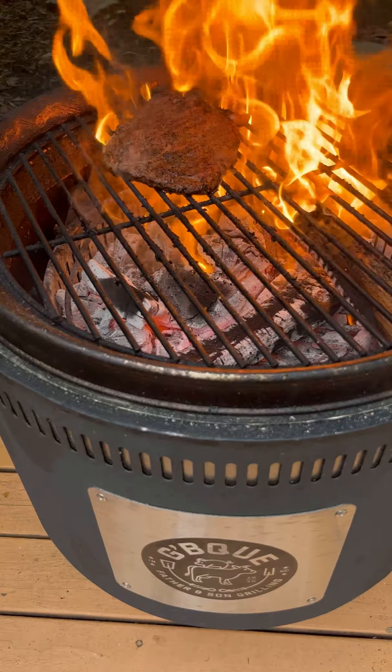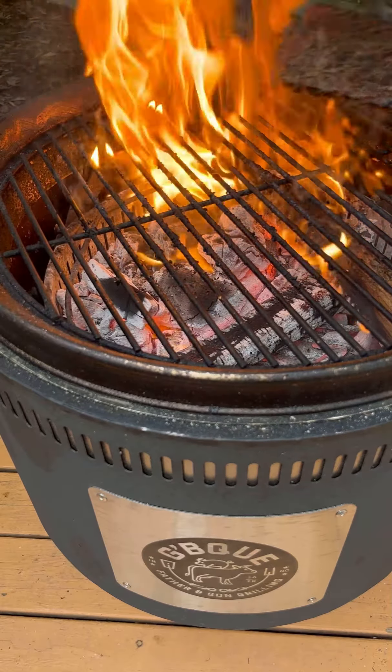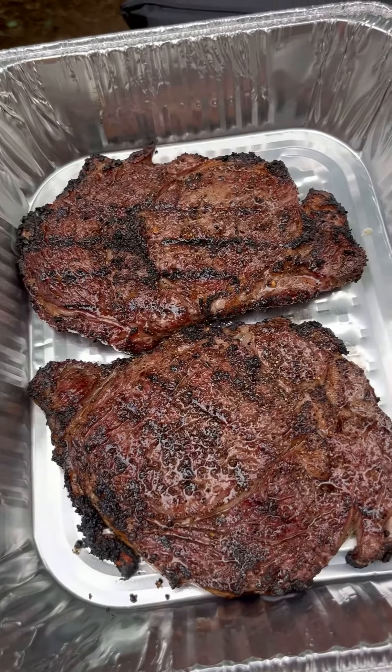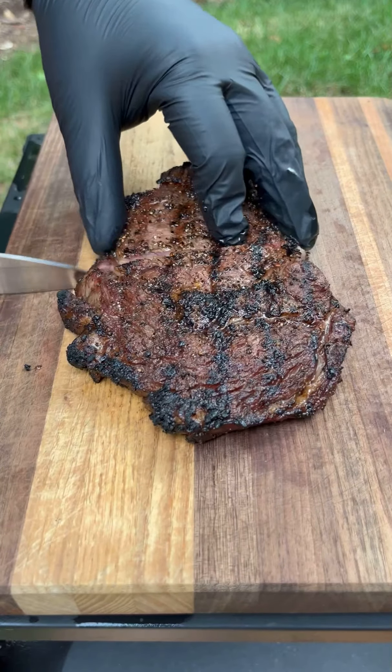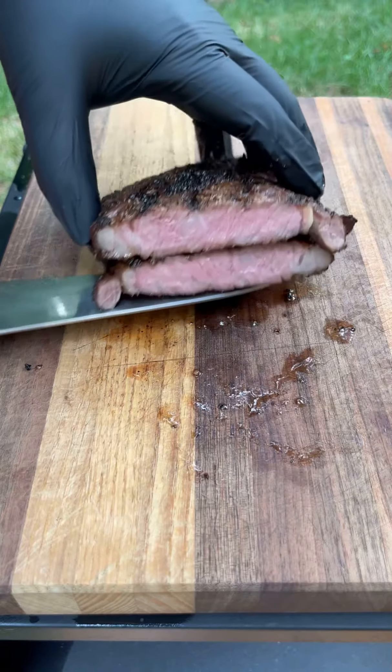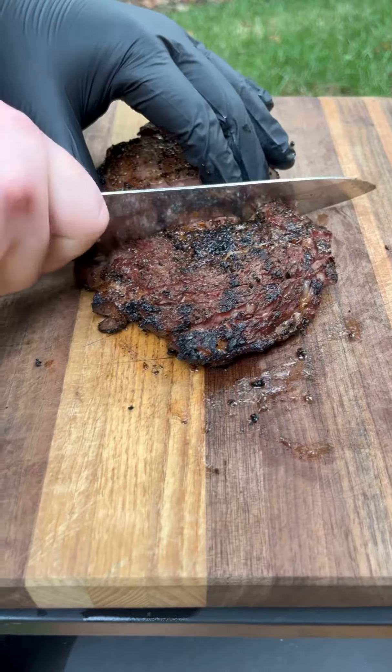Once your steaks are done, pull them off and let them rest for about 10 minutes. You can add some compound butter, but in this case I just let them be. After the rest, go ahead and slice these up, and if you want you can add a little bit of flaky salt to finish.